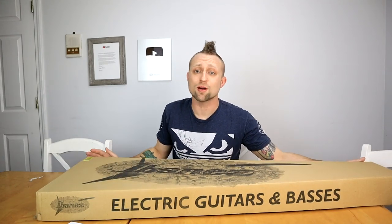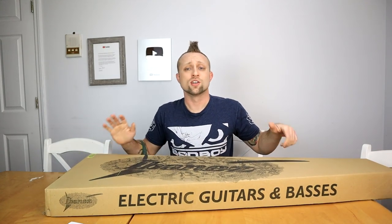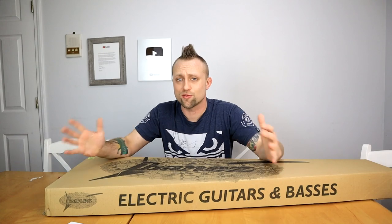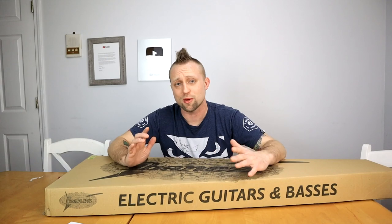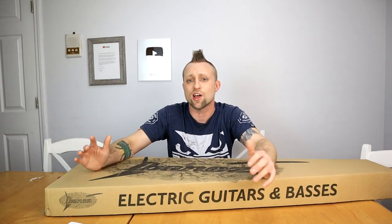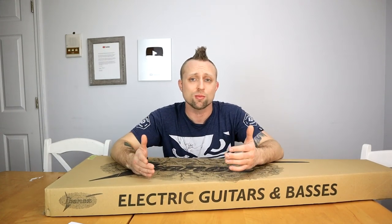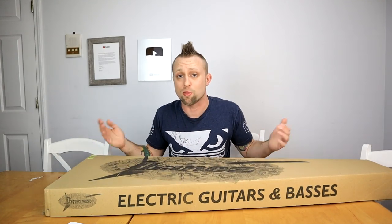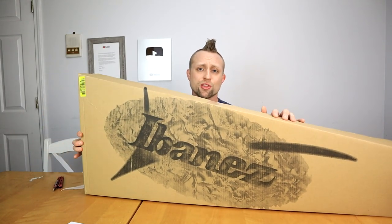What is up guys, today I got my first bass guitar up for an unboxing and review. My New Year's resolution is gonna be to learn how to play another instrument. I've been playing drums the last year trying to relearn, and it's been a whole lot of fun. I'm not that great yet, but music in general has been a lot of fun and I wanted to add another instrument.